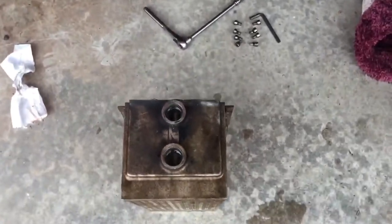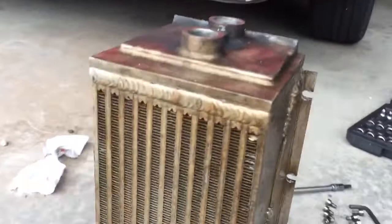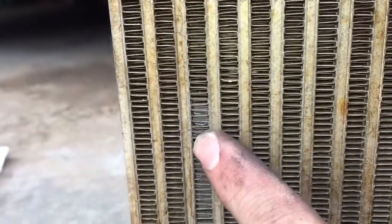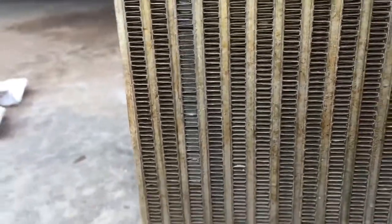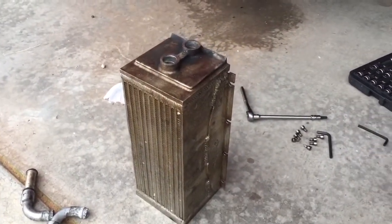So I put the intercooler on its back and filled it up with water, and if you can see, there is water dripping coming out in a few different rows here. That will put water into the bottom manifold, and so that is dangerous. I've ordered a brand new intercooler and it will be on its way soon.